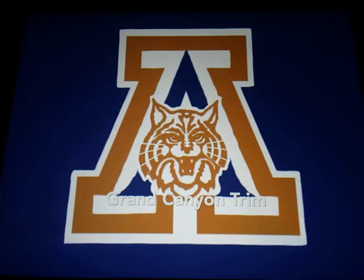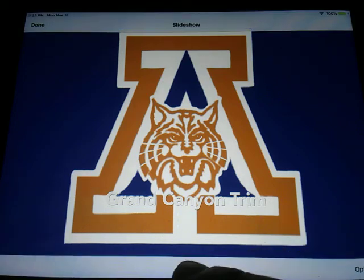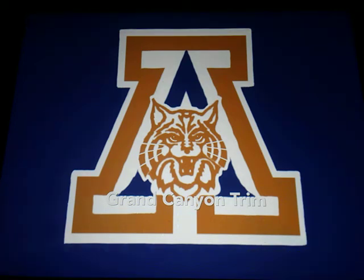Okay guys, this is part three of the Jersey concepts — Arizona college football jerseys. This trim right here I'm gonna call the Grand Canyon trim. It's basically Navy with copper, so go ahead and play it now so you guys can check it out.